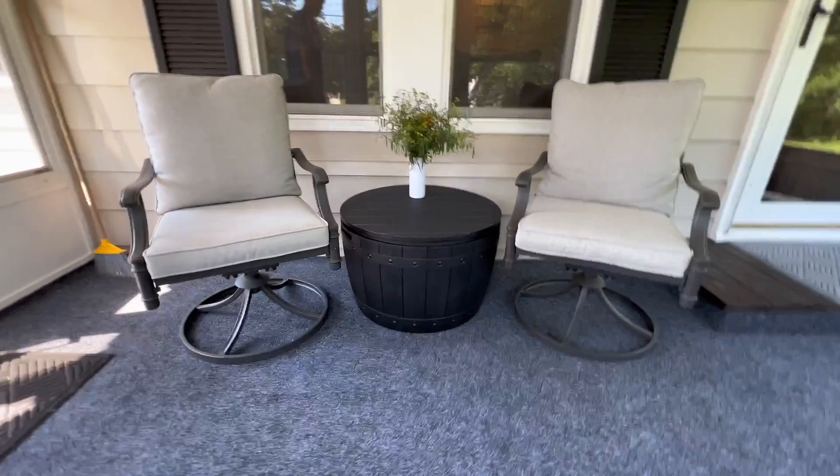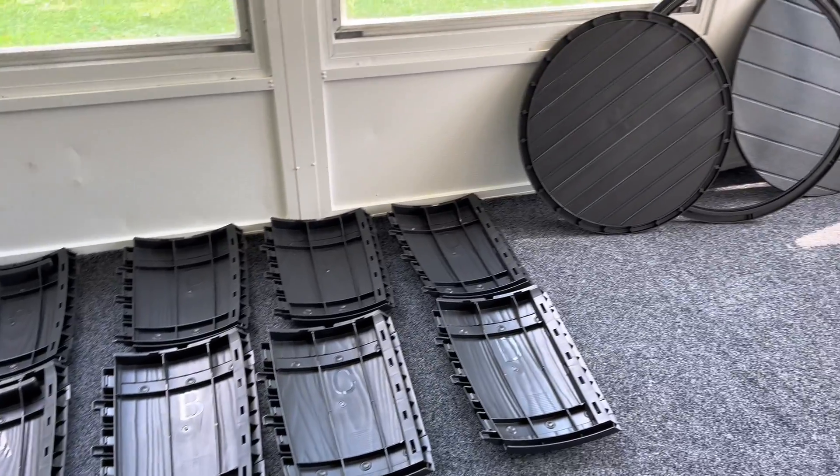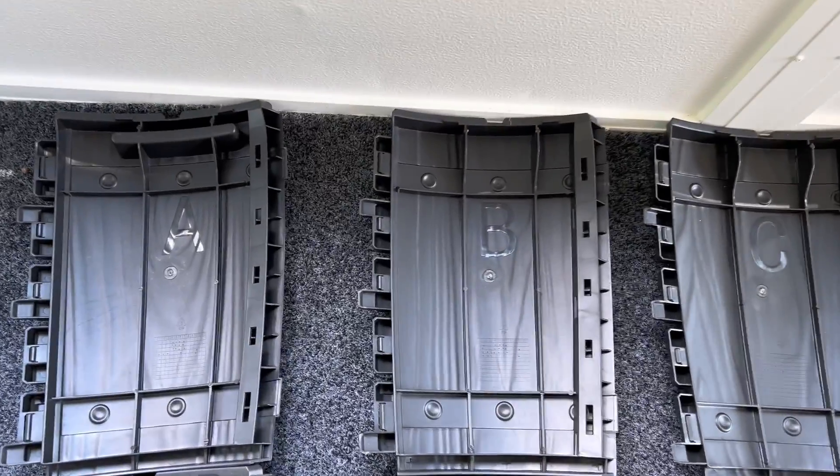I love furniture with a purpose and this is the YITAHOME 33 gallon deck box. This is absolutely perfect for a great storage solution that holds a lot.